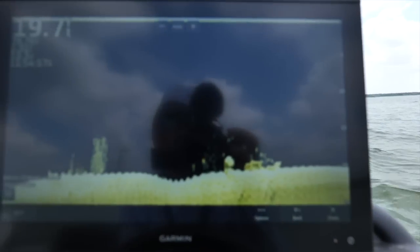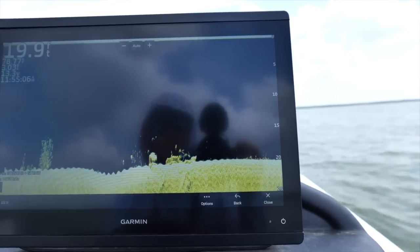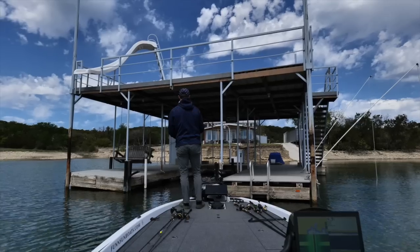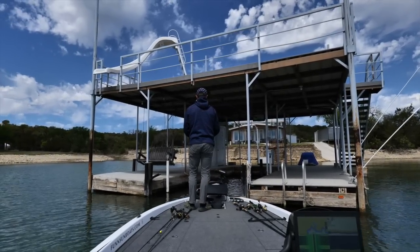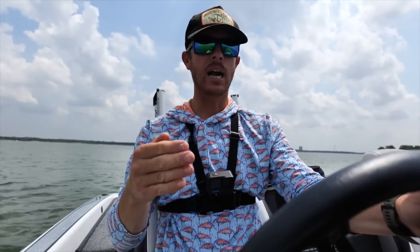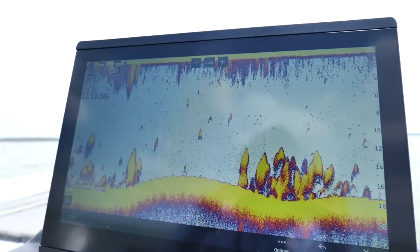Another area you really want to look at, if applicable on your lake, is docks. People love to plant brush piles under their docks, and fishermen love to plant them out away from the docks too. I've been to many lakes where you're flipping a dock and then you look at your electronics right below the boat and you're sitting right on top of a brush pile — right where the bigger fish are. So get on your side scan, idle out in front of those docks, and you'll probably find some sneaky ones that are less obvious.